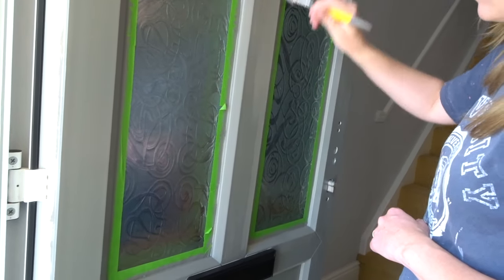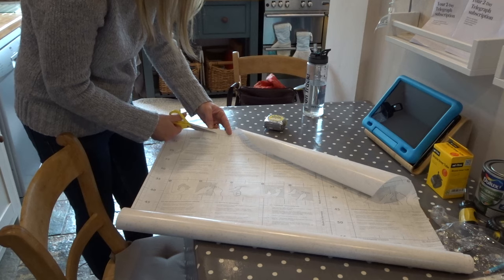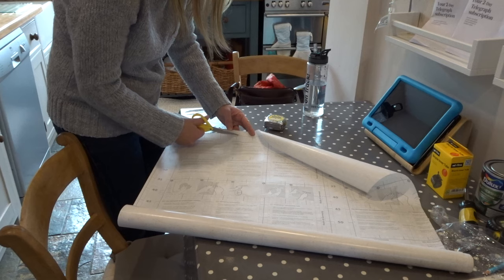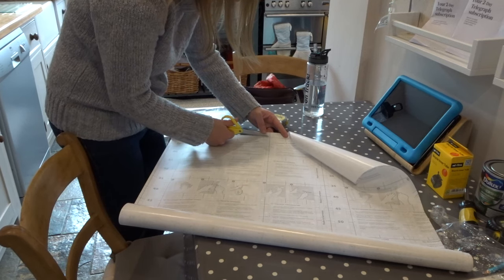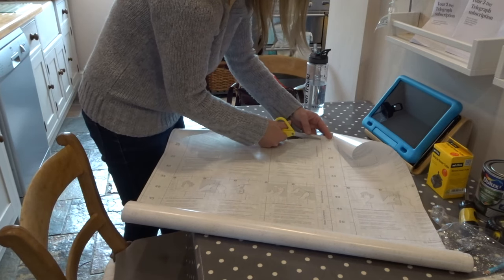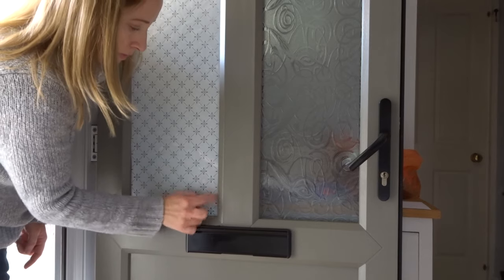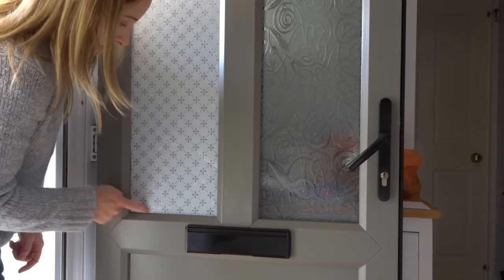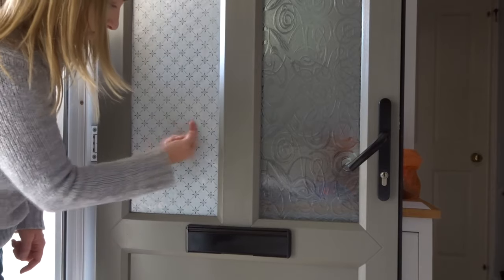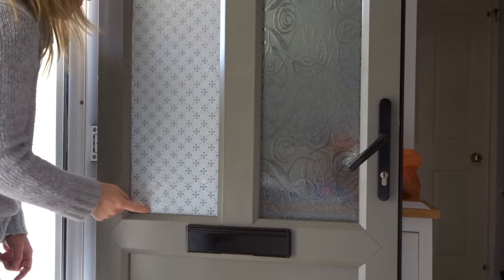So I bought this DC Fix matte motif film from B&Q — it's like a privacy film with a traditional pattern on it. I carefully measured the glass panels and cut out the film; this was really easy because there is a measuring guide on the back. I made sure the glass panels were really clean, sprayed them liberally with water, placed each piece of film on the glass, and spent ages pressing out the air bubbles to make it smooth.